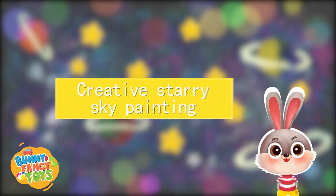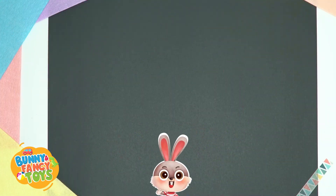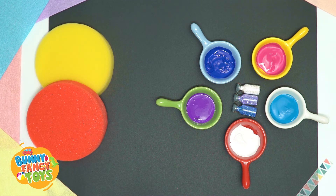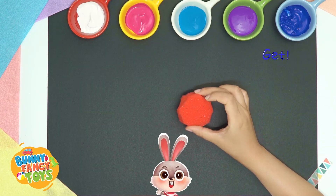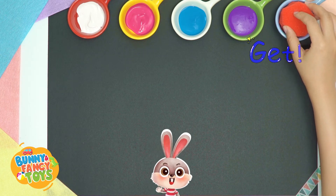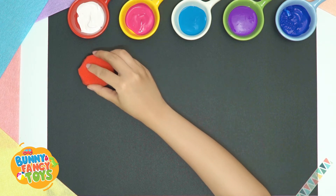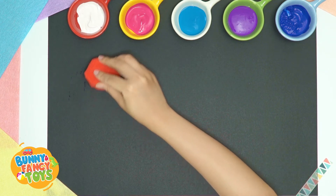Let's paint a creative starry sky. First, the materials are a sheet of black construction paper, paints in several different colors, glitter powder and a block of sponge — or the sponge your mom uses to wash dishes — as well as a used toothbrush. Dip the sponge into the darkest blue paint, only a little bit. Now, stamp on the construction paper with the sponge.